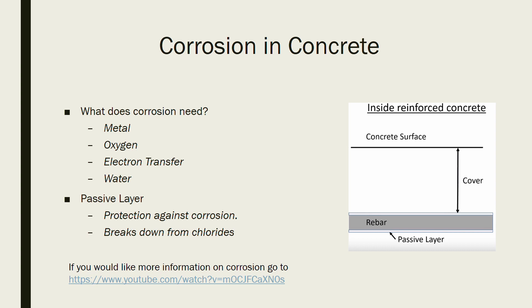Rebar is placed inside of concrete because rebar is extremely good in tension. Concrete is not — concrete is really good in compression. So when you have corrosion on your rebar, your tension strength actually weakens.